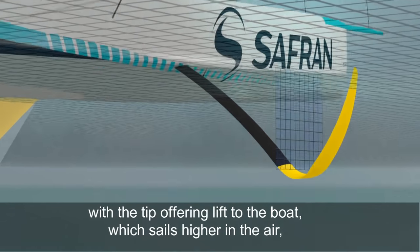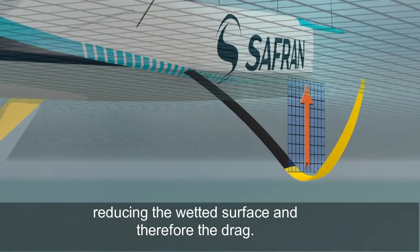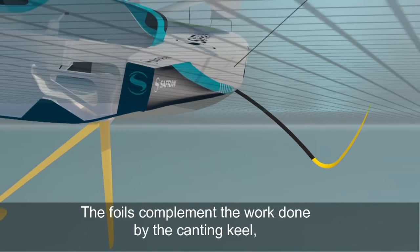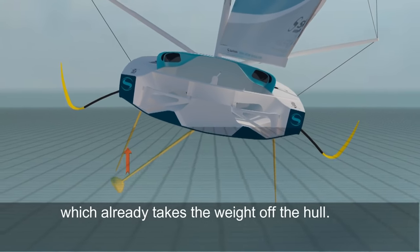The tip offers lift to the boat, which sails higher in the air, reducing the wetted surface and therefore the drag. The foils complement the work done by the canting keel, which already takes the weight off the hull.